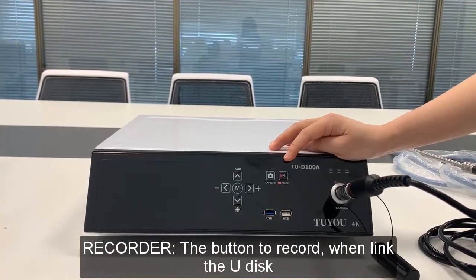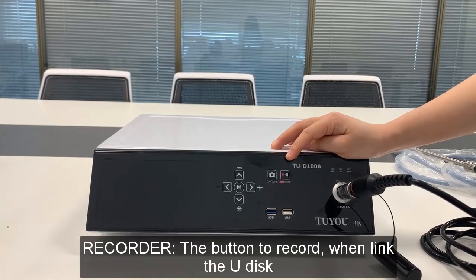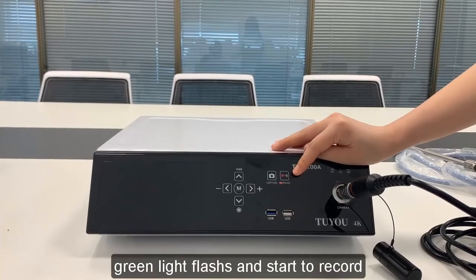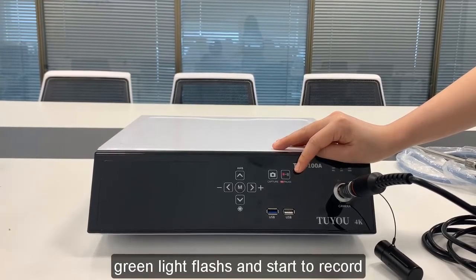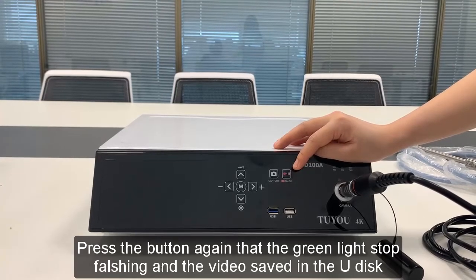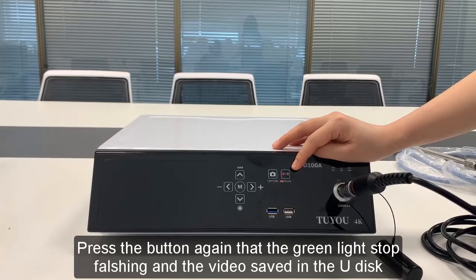Recording: press the button to record when the U-Disc is linked. The light turns green. Press the Record button and the green lights flash to start recording. Press the button again to stop — the green lights stop flashing and the video is saved to the U-Disc.